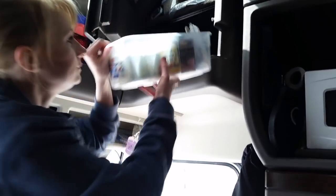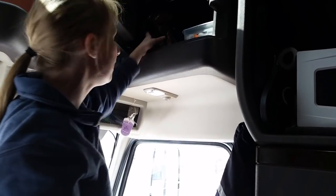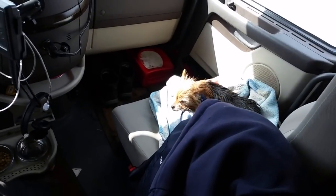Up here we have Lily's food in an airtight container, and our vitamins — it's important to stay healthy on the road, and there's a video about that. We also have the purse up there and some extra bath towels in the back.